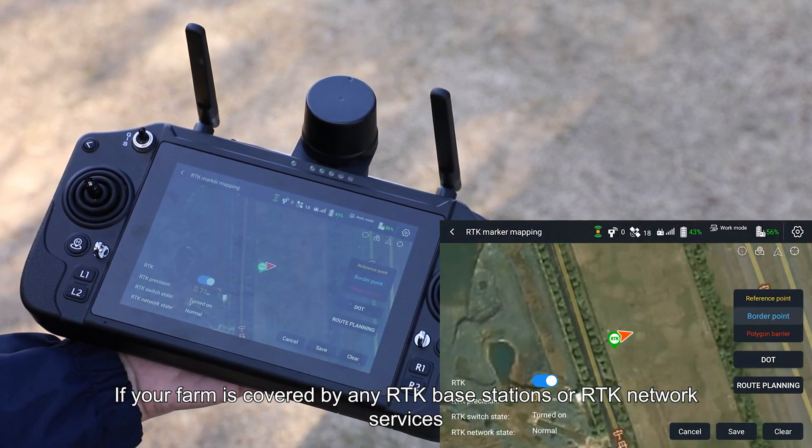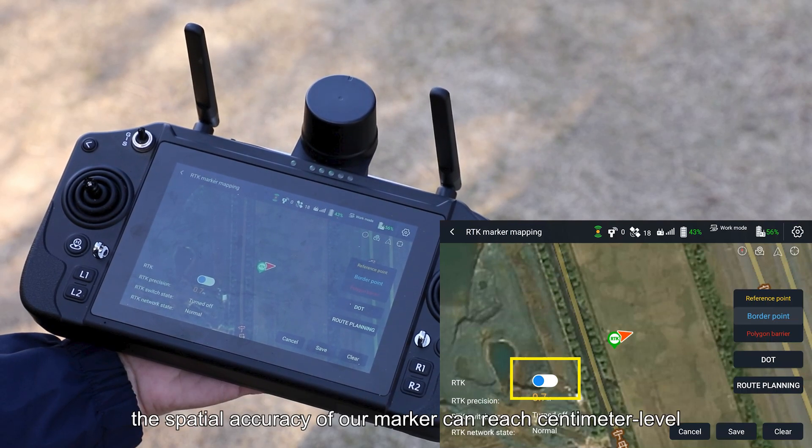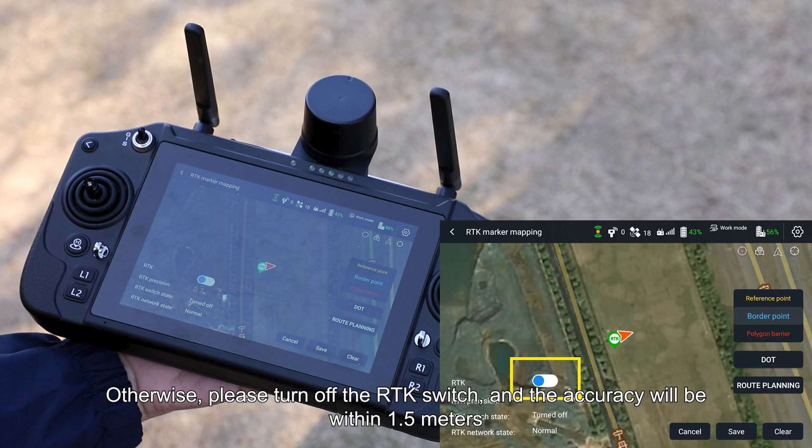If your farm is covered by any RTK Base Stations or RTK Network Services, the spatial accuracy of our marker can reach centimeter level. Otherwise, please turn off the RTK switch and the accuracy will be within 1.5 meters.